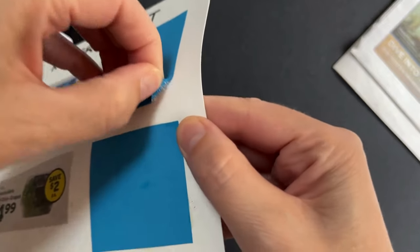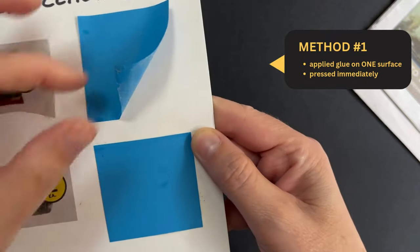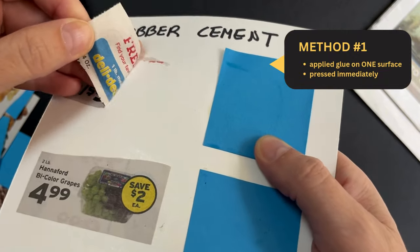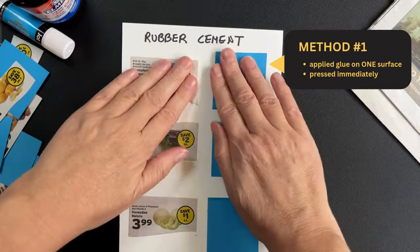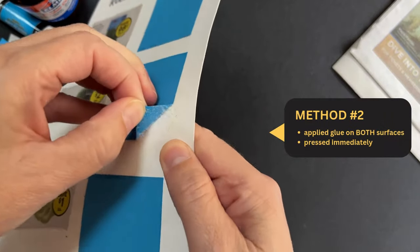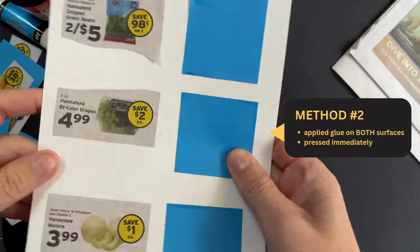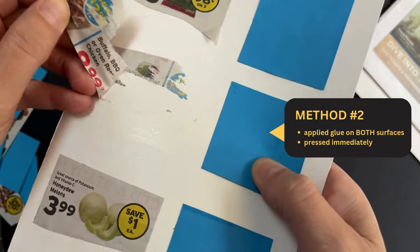Now for the fun part — how will they peel up? Method number one is peeling up quite nicely. For collage work with lightweight materials, I like this method the best. It's faster, but more importantly, it removes the easiest without tearing. It does tear a little at the top with newspaper, although it might not have had I been more careful. Method number two for the copy paper is actually peeling up without tearing, but I'm really pulling here. This method gives you the strongest, most permanent bond. With newspaper, this method is definitely going to tear — it's destroying the piece.